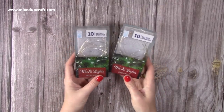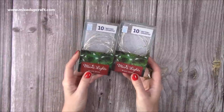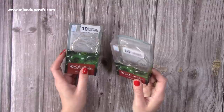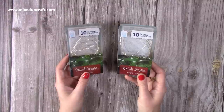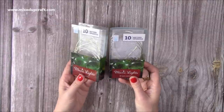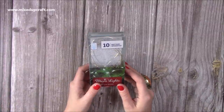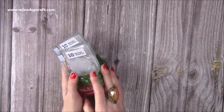Then I popped into the pound shop — they've got lots of their Christmas stuff out now. I picked up these rice lights, or they call them micro lights. I use them a lot — they're great for cards as well, though these ones do have the bigger battery pack. You would have seen me use them last year in the cottage, in my advent calendar, in my big Christmas village. For a pound you can't go wrong — I picked up two boxes.